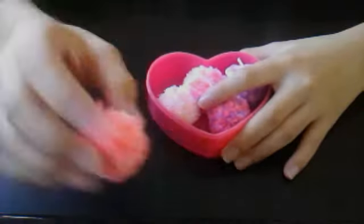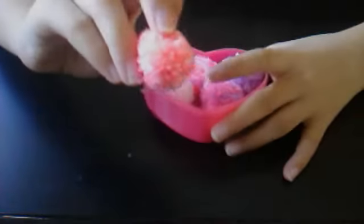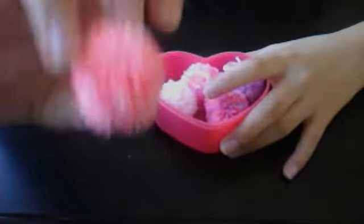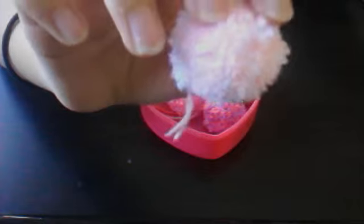First, I got this hot pink with light pink one. It's not really clear. And I got this light pink with white one.